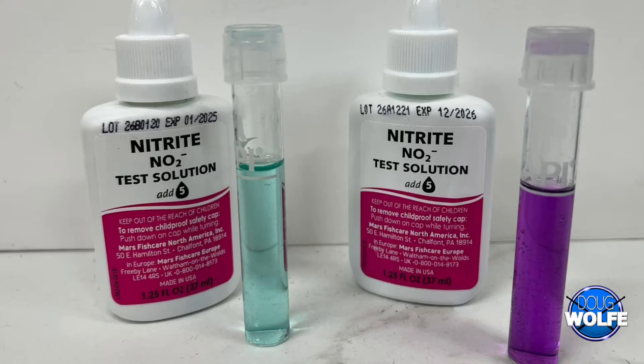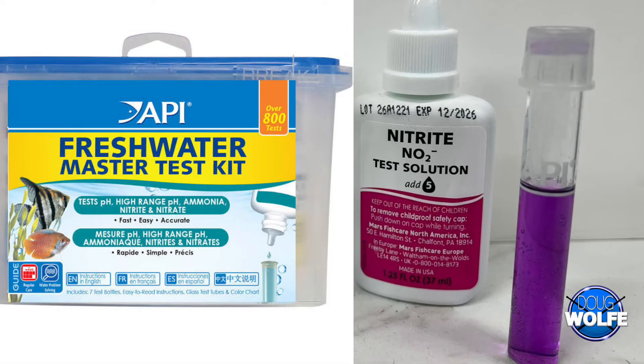API Master Freshwater Test Kit — everybody's got them, right? It's the most common or easily accessible one that you can get out there, other than maybe some of the strips.